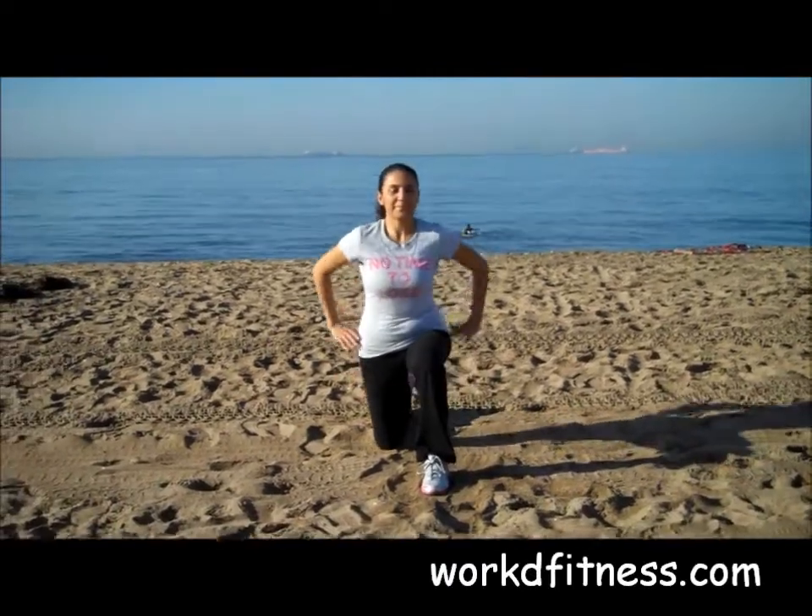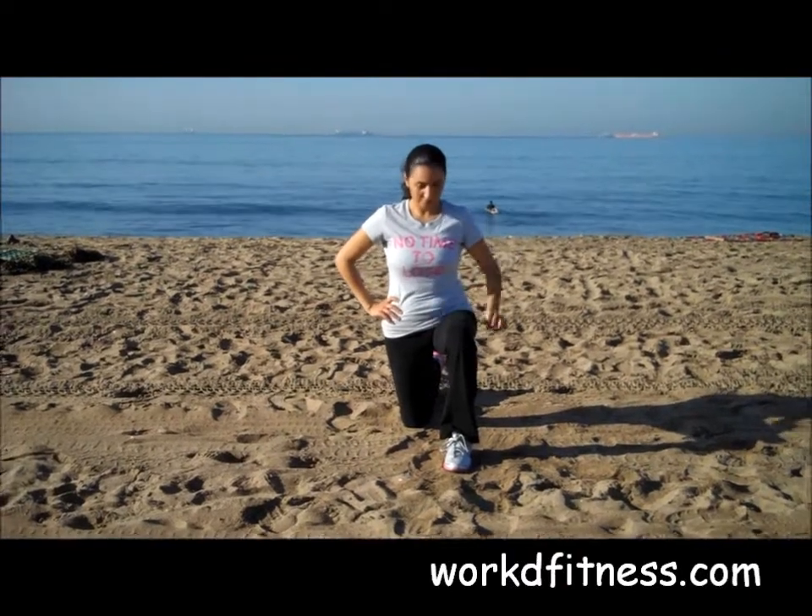So Mariana here is going to go ahead and kneel down. It basically looks like this, like you're kneeling down. The only difference is your knee will not be touching the ground.